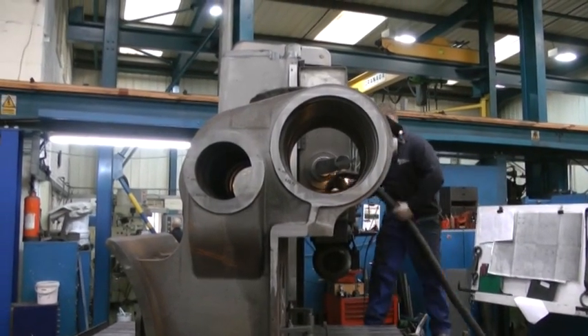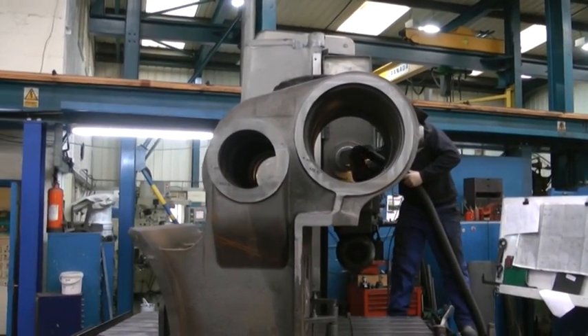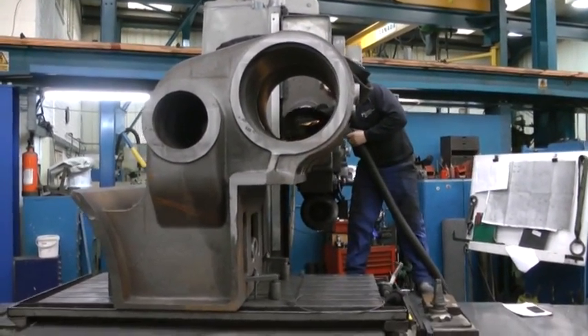Finally the vacuum cleaner is used to remove the cuttings from the bore. Next the second cylinder will be machined, so it looks like everything is on schedule.